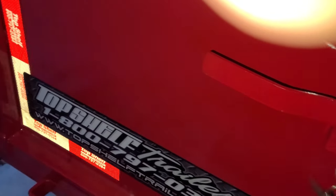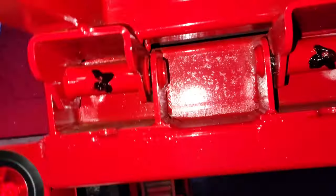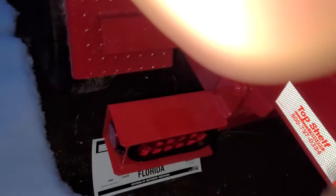It opens up nice and easy, closes nice and easy. When you swing your door open, there's a chain over here that latches into it and locks it down. Under here we've got heavy-duty hinges with grease zerks on them. LED lights all the way around in a protective cage.